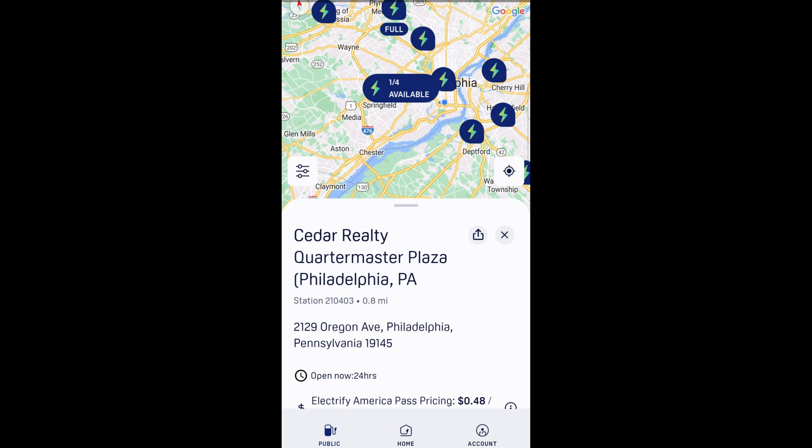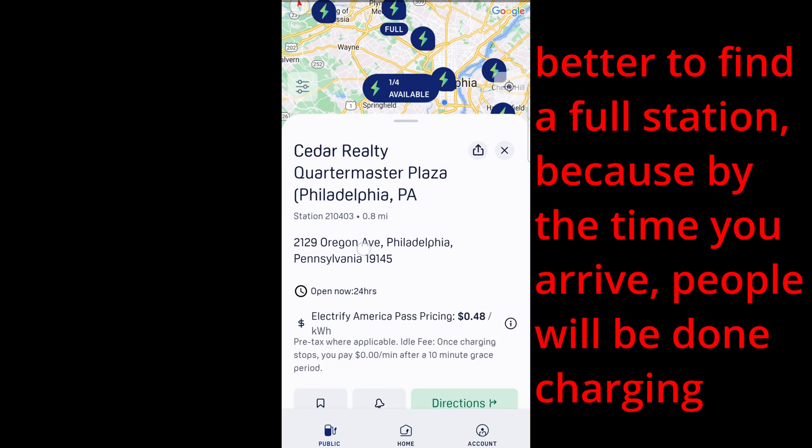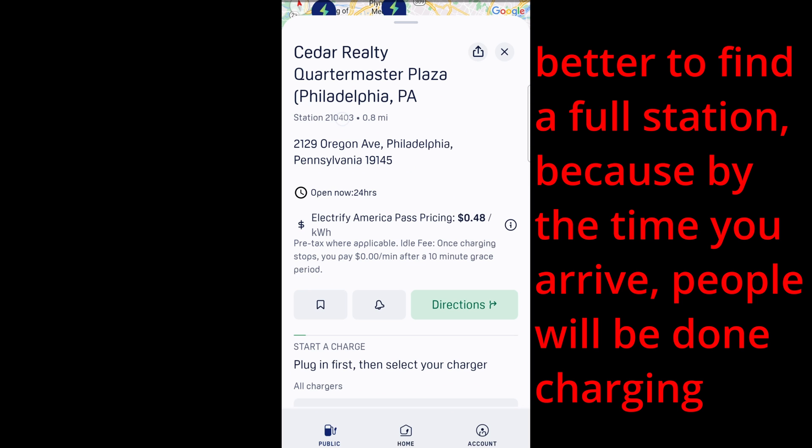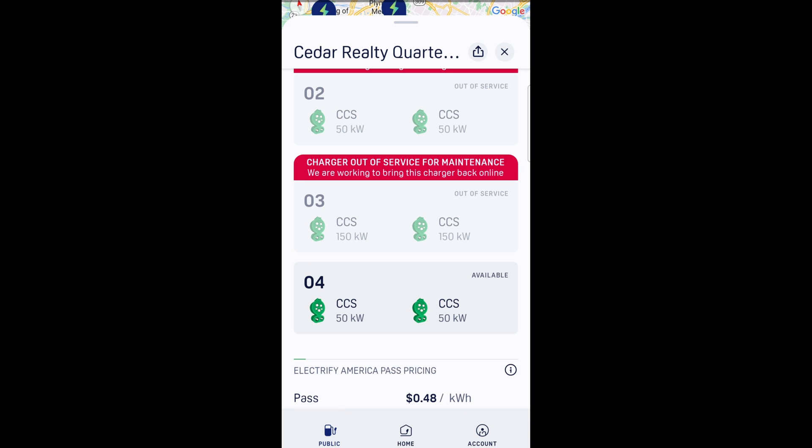And before you get to that location, verify that there are available spots. You can see right here at 2129 Oregon Avenue, there is one charging station available. Hopefully, by the time we get there, it's still available. It's a shame there's only four available charging stations, but two of them are out of service. One is being used, and one is available. So hopefully, we get number four.